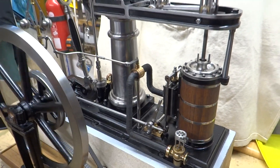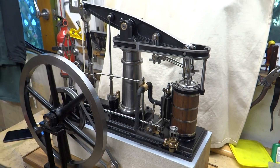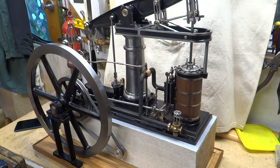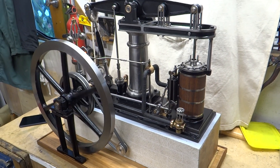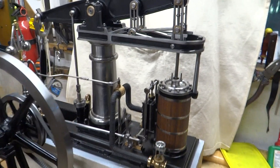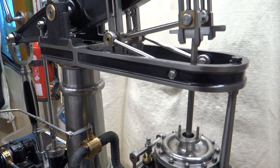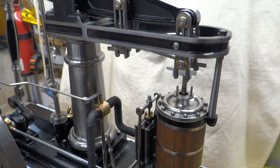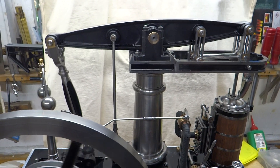I've got it roughly assembled today. I'm going to abandon the base because it gets too dirty too quickly with oil and hands, so I'm going to do a nice veneered wood base. The front gland is missing because it needs a little bit of filing, and I've still got to make the big lubricator.